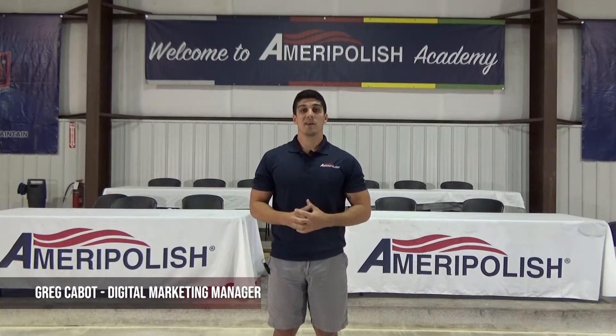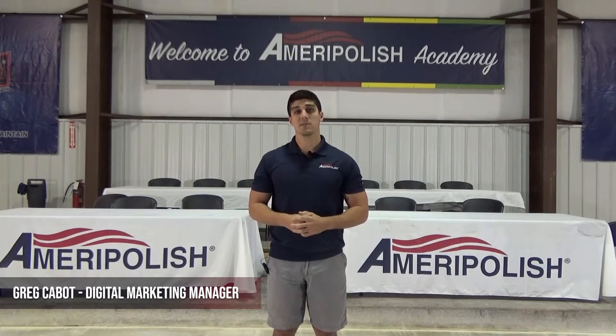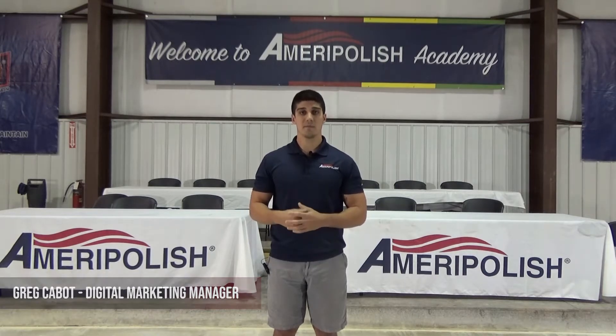Hey everyone, welcome back to Ameripolish Academy Online. My name is Greg Cabot and in today's episode we're going to be diving back into the smart floor refinement system.